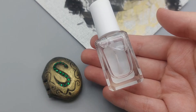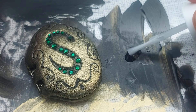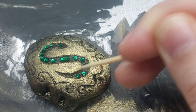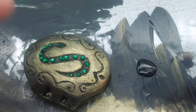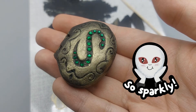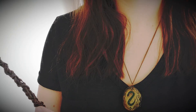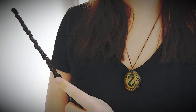Now we can glue on the rhinestones. Instead of superglue, I'm just using clear nail polish here — I think it's more forgiving and it works surprisingly well. A toothpick is definitely your friend in this step. Now all that's left to do is to attach the locket to a necklace chain, and you can enjoy wearing the famous locket without worrying about the negative side effects of dark magic!